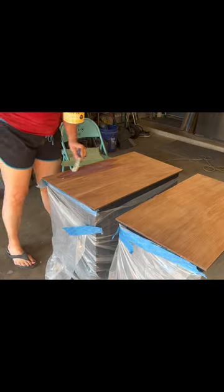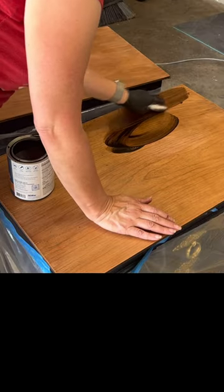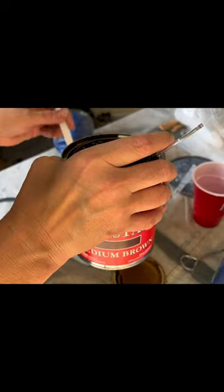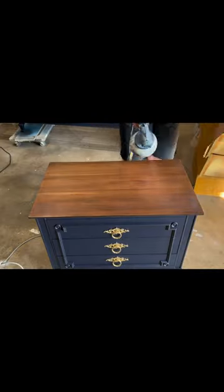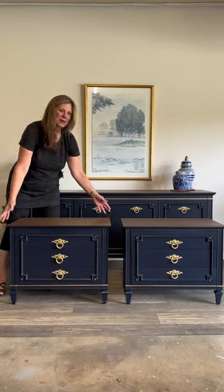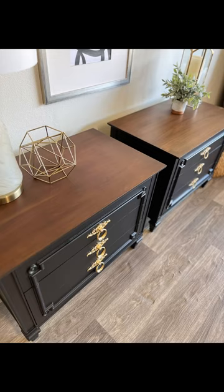Then I was ready to move on to the painting. For the top I applied a staining sealer followed by a water-based stain by Behr. It was still a little blotchy, so I decided to tone it with a little bit of dye stain mixed with my top coat, and it just leveled out everything beautifully. Here's the before and after.